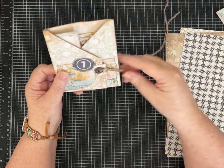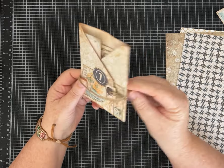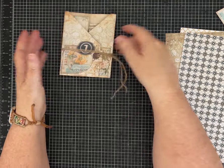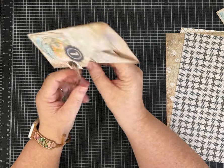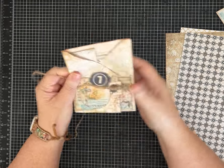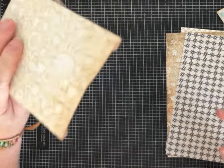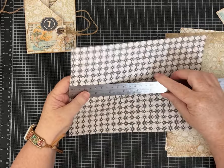I added a twine closure, and instead of tying it I was just wrapping it around and tucking it in — I thought it looked cute. You could certainly tie a bow, or take one string this way and one string the other way and just tie it if you prefer.